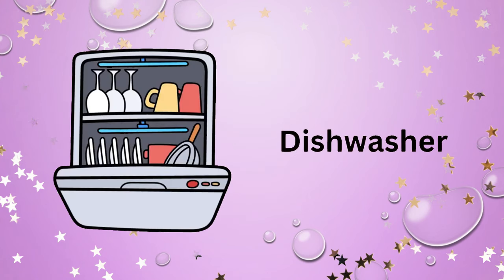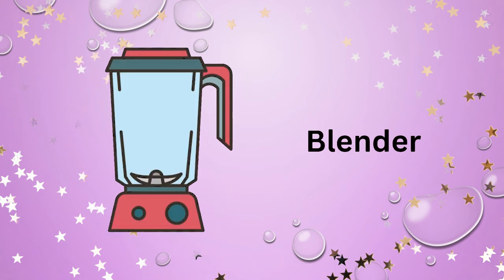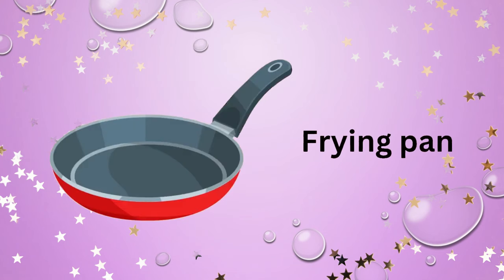Dishwasher. Kettle. Blender. Garlic press. Sink. Frying pan.